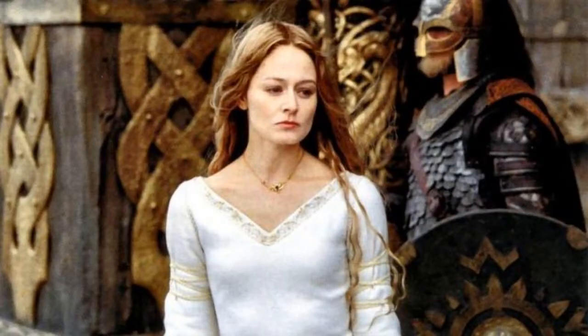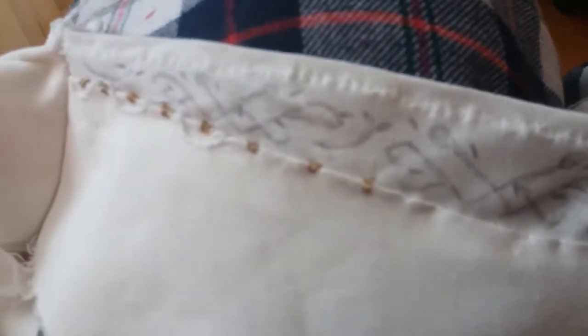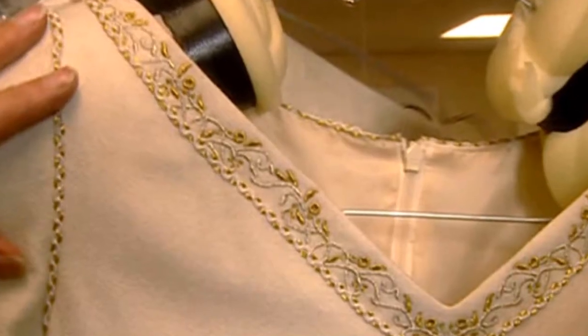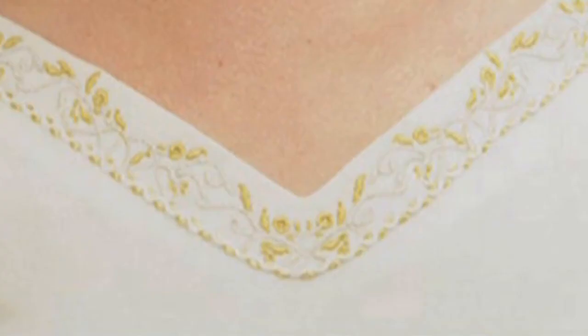Now for the neckline embroidery. I found this reference photo and basically drew the pattern, first on paper and then slightly simplified onto the dress with a pencil. I also made sure to check what it's supposed to look like in the middle where the two ends of the vines meet.